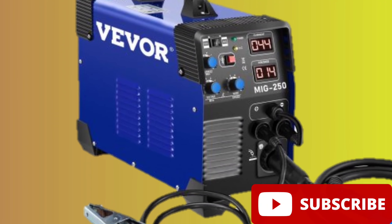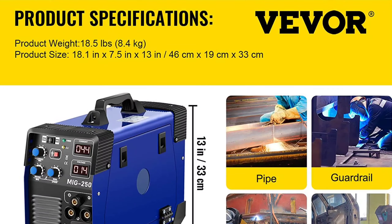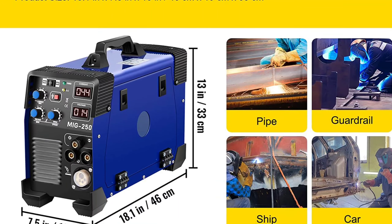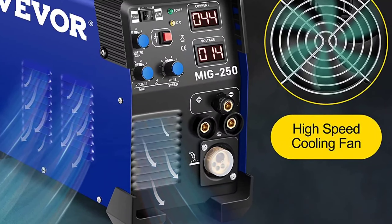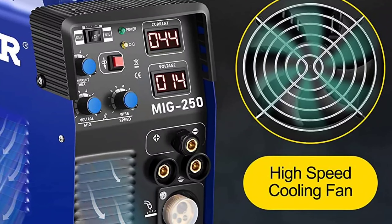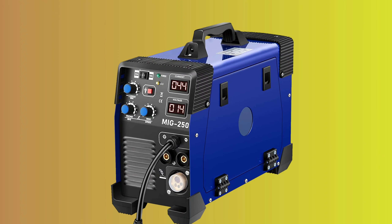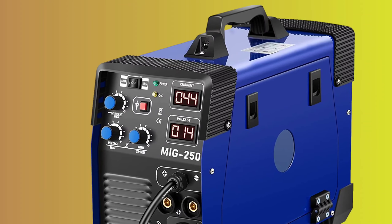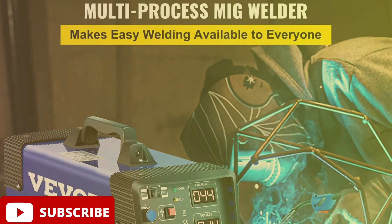This 3-in-1 welder comes with all the necessary accessories, including a MIG welding torch, TIG welding torch, cables with electrode holder, cables with earth clamp, 2M argon tube, hammer, glasses and brush, 1 kg carbon steel gas-shielded welding wire, and a product manual. With a voltage range of 110V and 220V and a current range of 50 to 250A, this welder can handle wire thickness of 0.024, 0.031, and 0.039 inches, making it suitable for welding alloy, mild steel, weld steel, stainless steel, copper, and cast iron. The VEVER MIG welder is the perfect choice for both beginners and professionals, with its simple and easy-to-use interface, stable performance, lightweight, compact, and portable design.